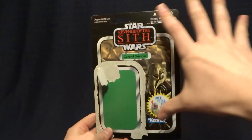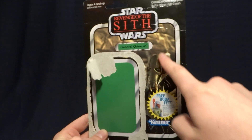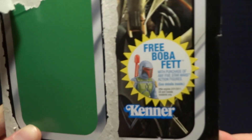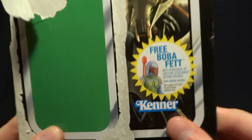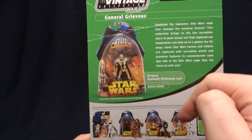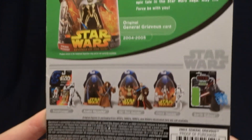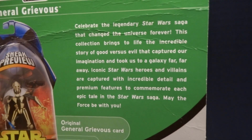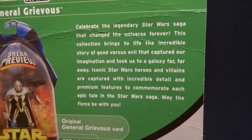So here it is. As you can see, it's pretty standard for the Vintage Collection cards. There's a nice image of Grievous in the background, and this cool Free Boba Fett sticker placed on the front, which is pretty neat. When you flip it around to the back, you can see an image of the original release of Grievous, as well as some of the other figures available in this wave. There's also a brief description of the line — you can pause the video to read that. Overall, pretty standard stuff, so let's get back to the figure itself.